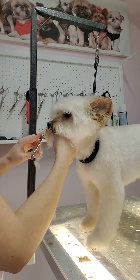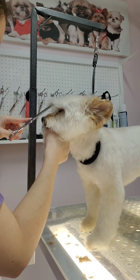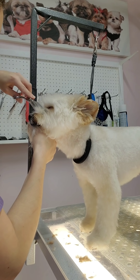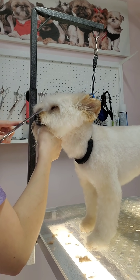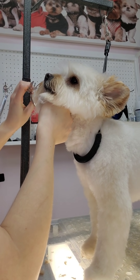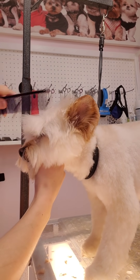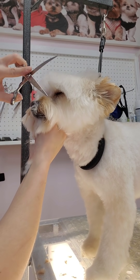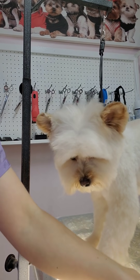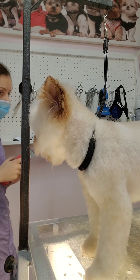Moving on to trimming the hair between the eyes — I use my thinning shears rather than straight shears because I don't want to cut too much off. I use them on both corners of the eyes and in between, using my fingers to pull the hair up before trimming. I recommend learning how to do a face with straight shears first; thinning shears are nice to help blend, but I originally learned faces completely with straight shears. Now I'm trimming the hair that goes inside the mouth when she licks, then I comb the hair down in front of her eyes and cut straight across — just cut the hair that's hanging in front of the eyes, not too far back.